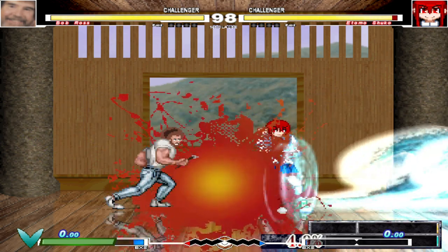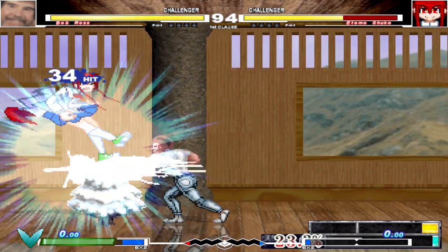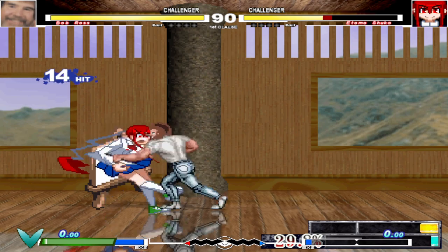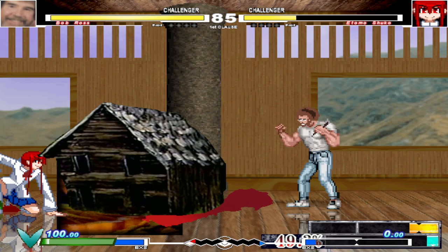We have a happy action. We don't think we have a little water down the mud. Shake it off and just beat the level out of it. We have a happy axe in the middle of the water. Let's build this a little cabin.